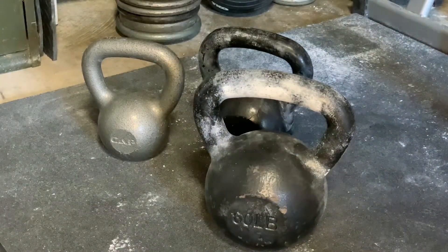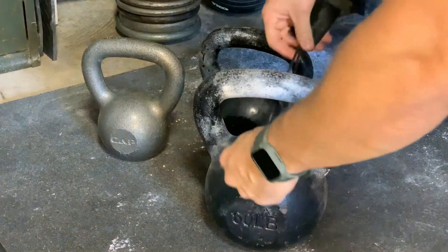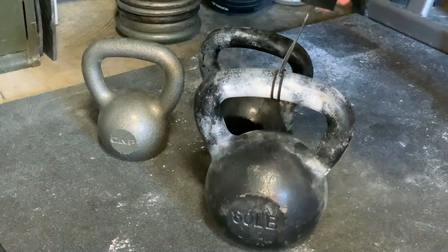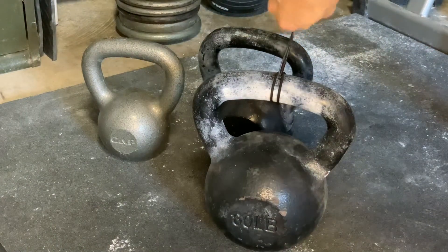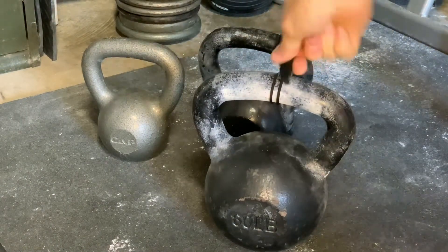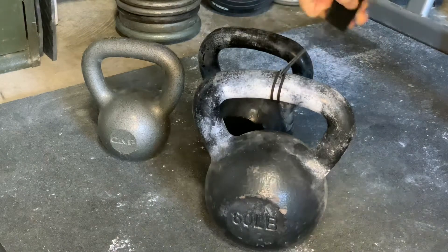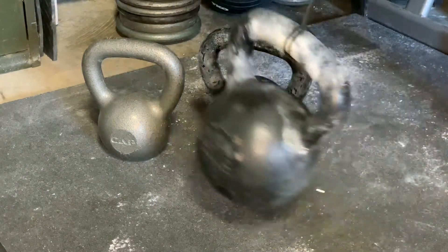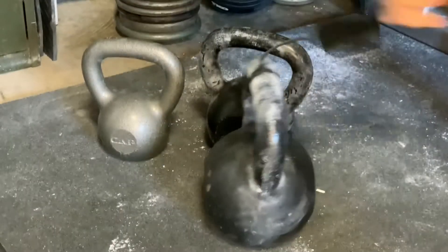Alright, let's move on to the 60 lb kettlebell. I'm going to set it up the same way — loop the mic loop around the handle — and as you can see, there are no special tools holding on to the velcro strip, it's only my meager grip. Let's see what it'll do. Picks it up, swings it around, no issues.